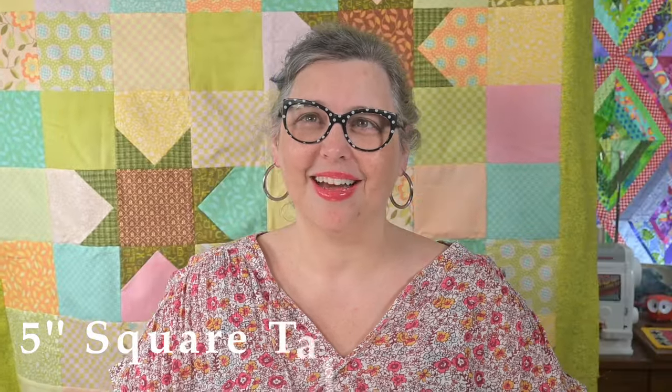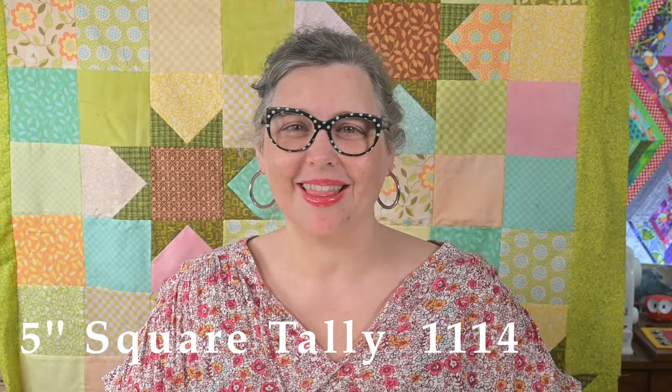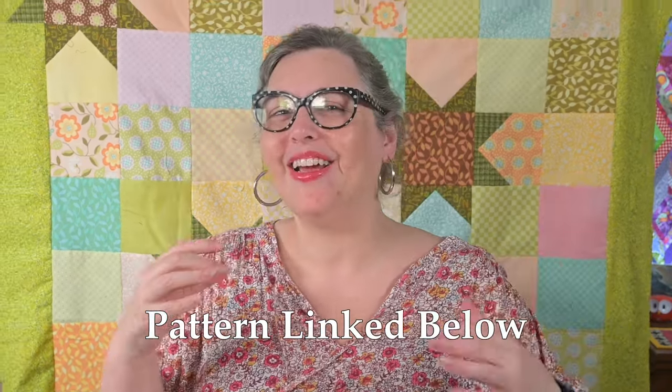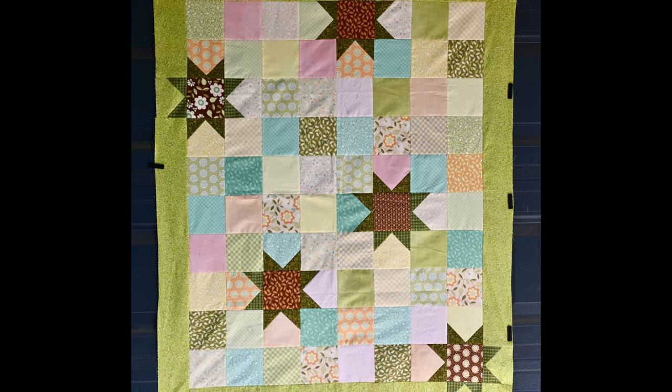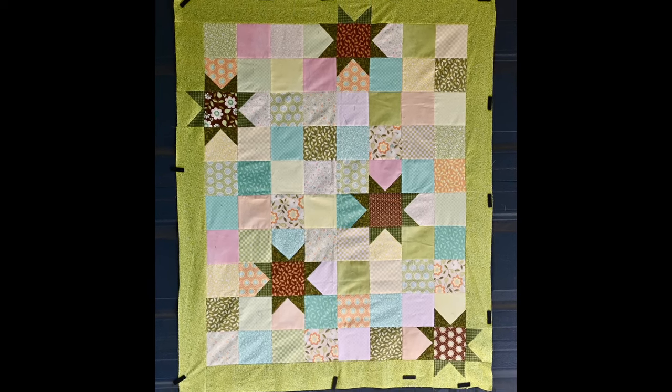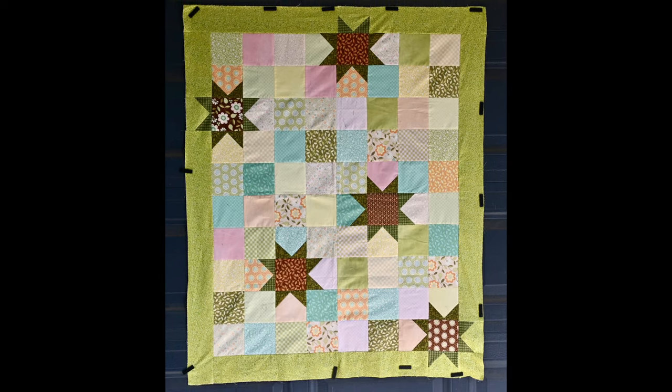Another lingering borderless quilt floated to the top of the list and I got this flannel quilt — oh my stars — top completed. I put it off for weeks and I think it took me about 20 minutes to finish it. Isn't it weird how our mind does that? We make mountains out of molehills. But now it's complete and ready to quilt.